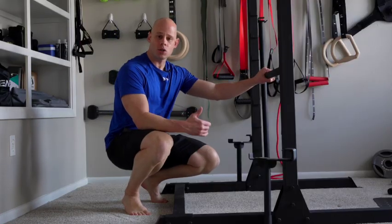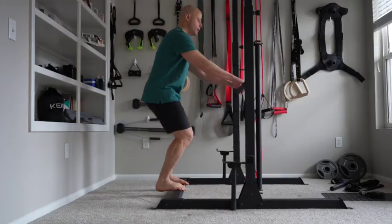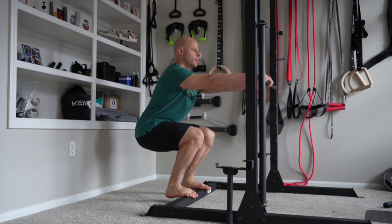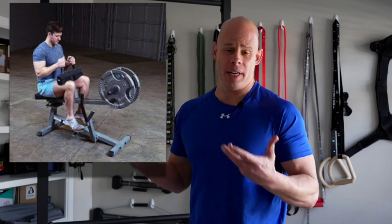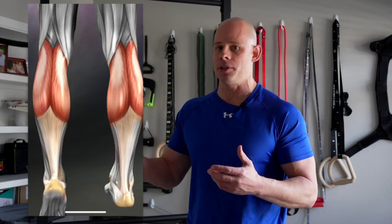Our third exercise is the squatted calf raise. Instead of doing standard standing calf raises, you're on some sort of a ledge, squatting down, with some upper body support, and you do calf raises in a squatted position. My understanding is that this closely resembles the classic seated calf raise, and the whole idea is that bending-knee calf raise variations place more emphasis on the soleus muscle, which is a deeper muscle in the calf that can contribute a lot to calf size, as opposed to the more superficial gastrocnemius.